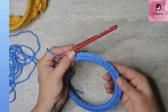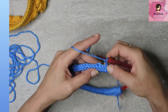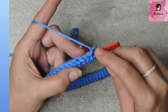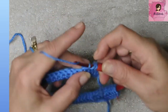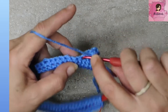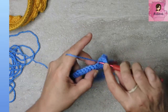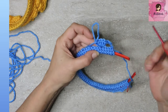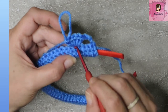Round four: chain three — that counts as the first stitch. Count over three more stitches (skip that first one since the chain three already counts), and in that fourth stitch put in five double crochets to make a little shell. Chain three counts as one double crochet, skip three, five double crochets right there.